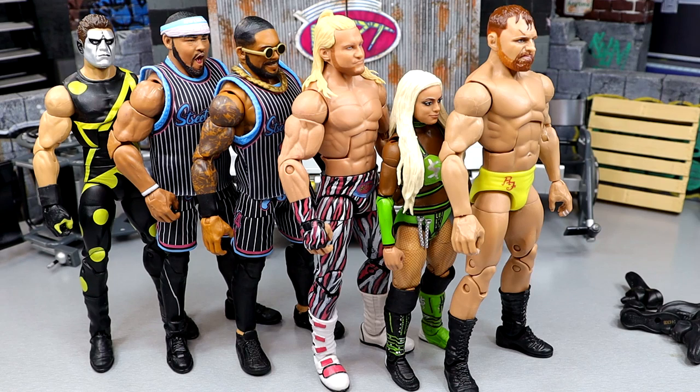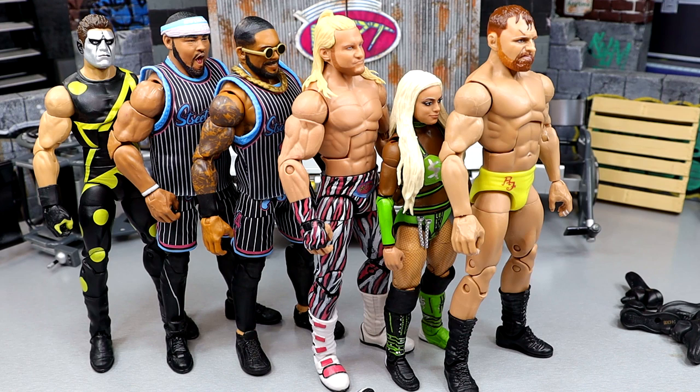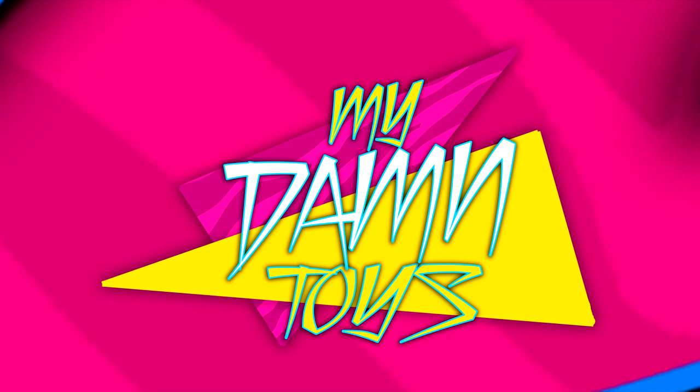That is going to wrap up our WWE action figure surgery episode. Thank you guys so very much for watching — hope you enjoyed. I'd love to know your thoughts down below. If you're interested in becoming a Patron member, go check out the link in the description below. A huge shout out to all our Patron members of the MDT YouTube channel — always appreciate them. Follow me on Instagram, Twitter, and TikTok at My Damn Toys, subscribe, and I'll see you guys in the next video. Have a blessed one.